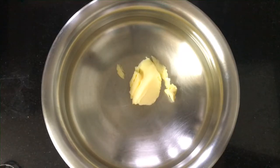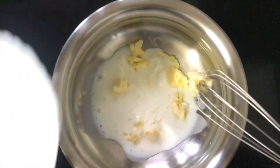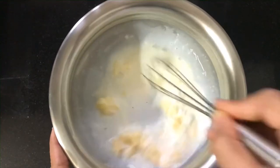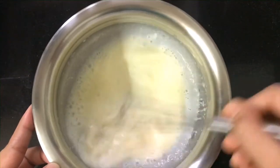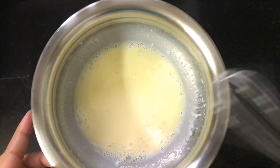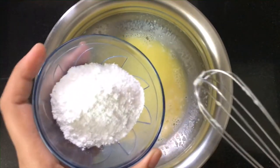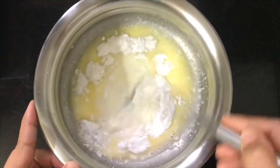First of all, I am going to take butter at room temperature. We will add half a cup of milk and mix them until our butter melts in a good way. We will add one-fourth cup of powdered sugar. You can also add normal sugar, but it will dissolve quickly.